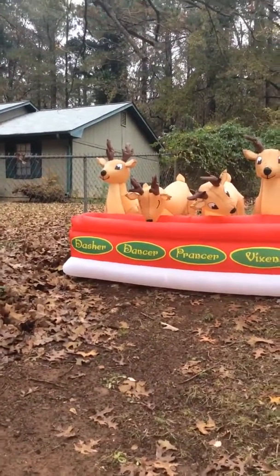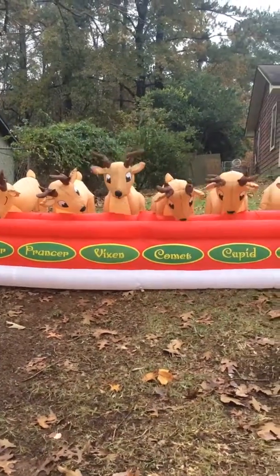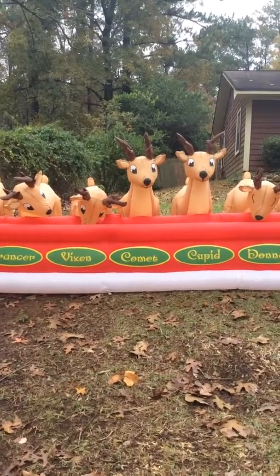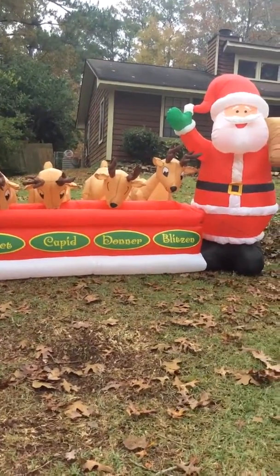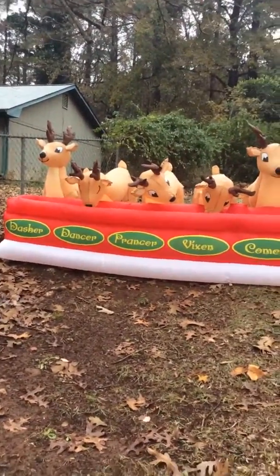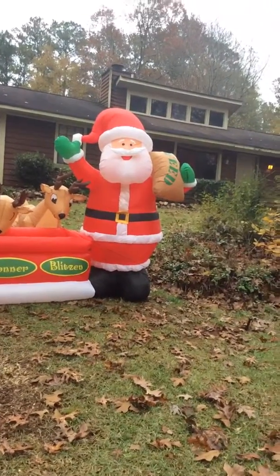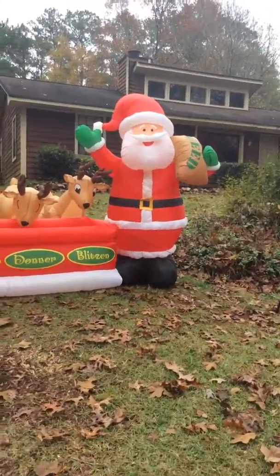Dasher, Dancer, Prancer, Vixen, Comet, and Cupid — they all move their heads, watch. Over here Donner and Blitzen don't move, and so do Dasher and Dancer and Prancer — they don't move. And there's Santa, carrying a bag, and he's waving.